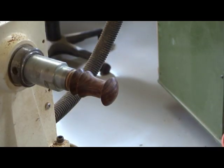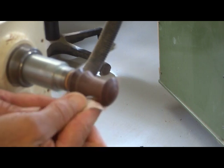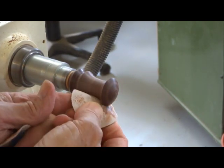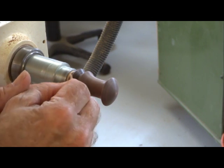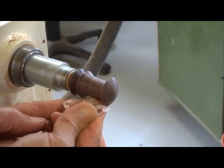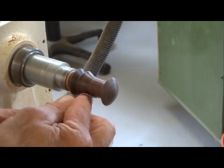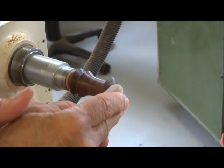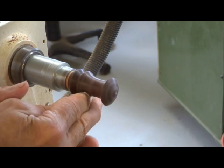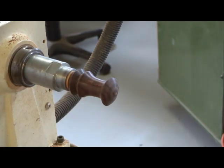When you sand, you want to get the tool rest out of the way, and I'm starting with a 240. Remove the tool marks. Move back to the 320. Polish it up a bit. We'll move to a 400. I guess I'll stop at 400.